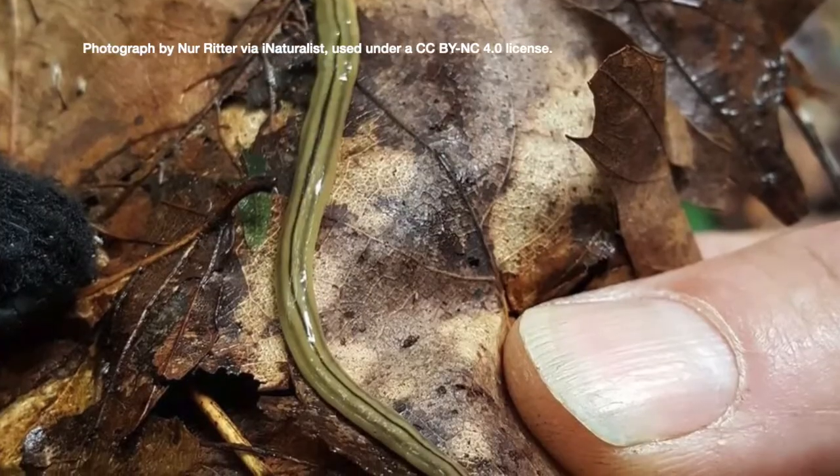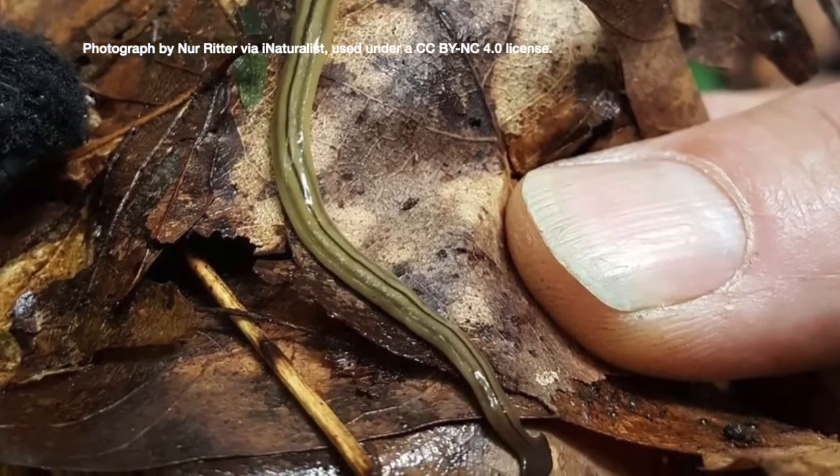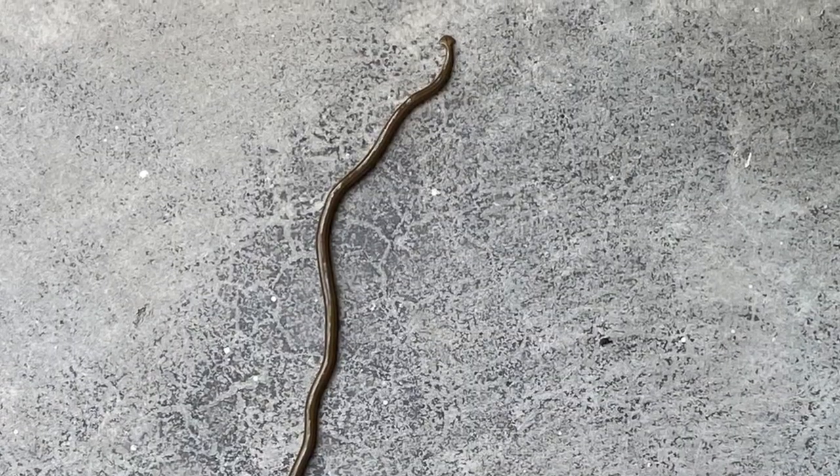They like warm, damp places — under rocks, leaf piles, things like that. Or if you get a lot of rain all at once after a dry period, a lot of times you'll see them on your sidewalk. That's when you can really find them and get them under control.